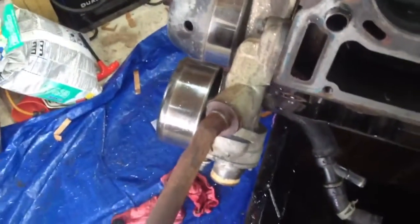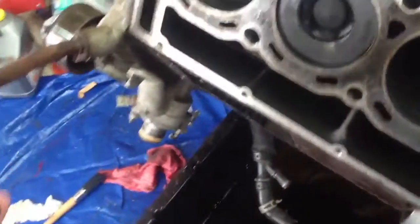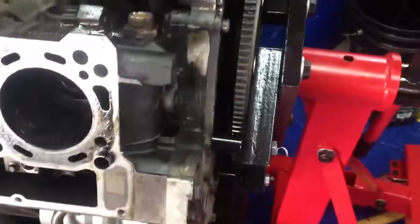This pipe here is stuck under the actual front cover. I've got to figure a way to pop that off. It's really rusted, it's old. It doesn't want to come free. Trying to break it free.